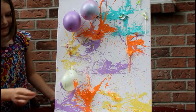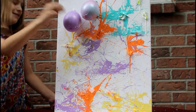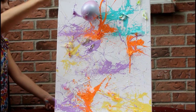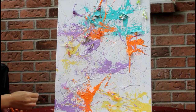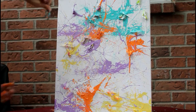This is so cool! Look at this balloon — look at it, it's so colorful!